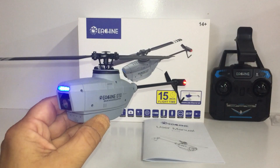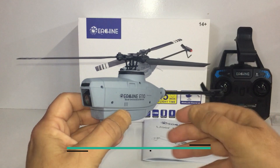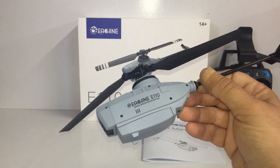All I have to do now is download the app onto my phone and charge up these two batteries, then we'll have some fun out at the field. For $85 I think this one is going for, it should be a lot of fun. I'll put a link below to Banggood — if there are any coupon codes I'll add them in there as well. I'll meet you out at the field. We'll take this for a test flight and see how the camera performs.